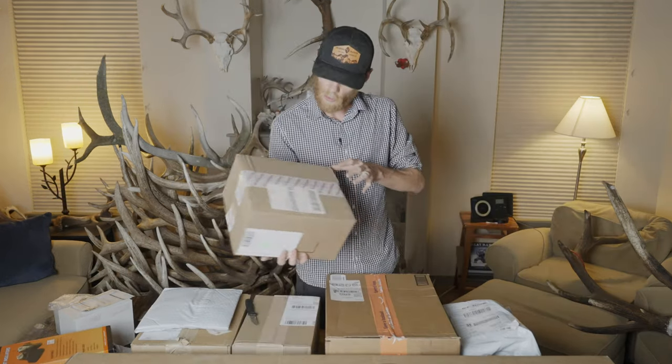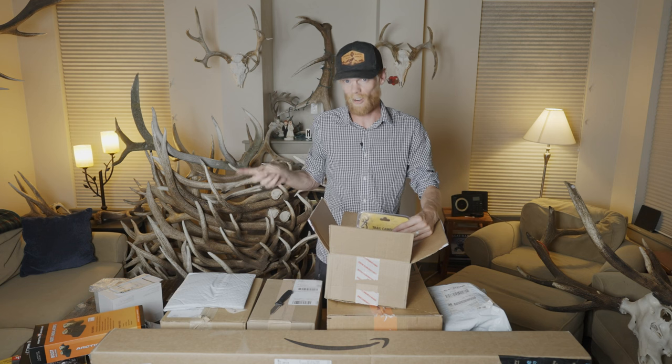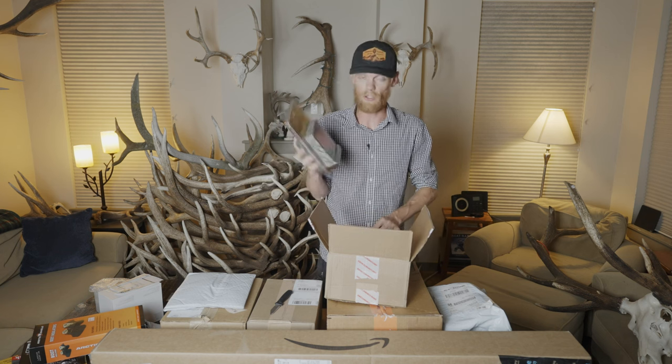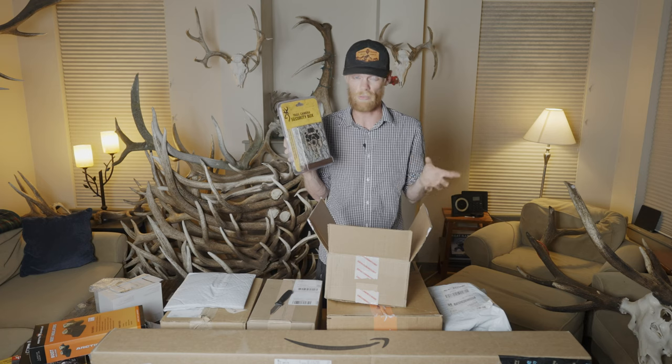Next package — this one says 'awesomeness inside.' It's not that awesome; the thing I already opened was the awesome one. This is just an accessory — trail camera security boxes, basically metal lock boxes. You can put your camera in to prevent theft as well as prevent animals from chewing on your camera.